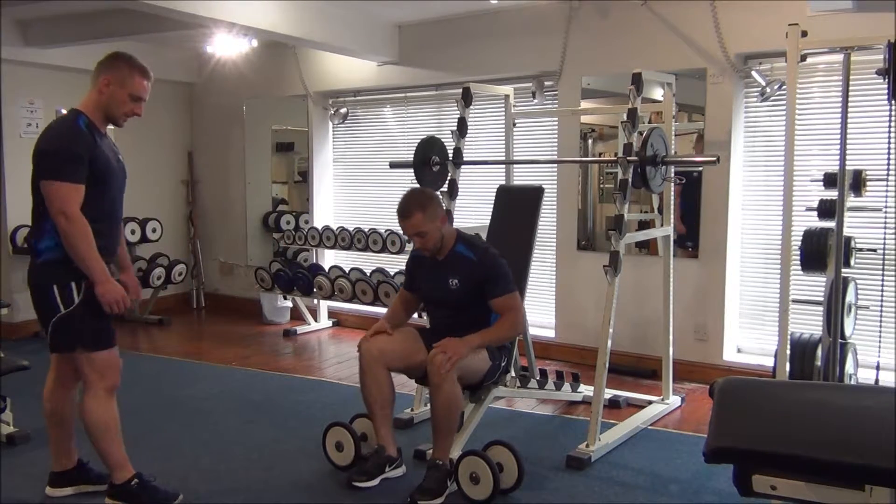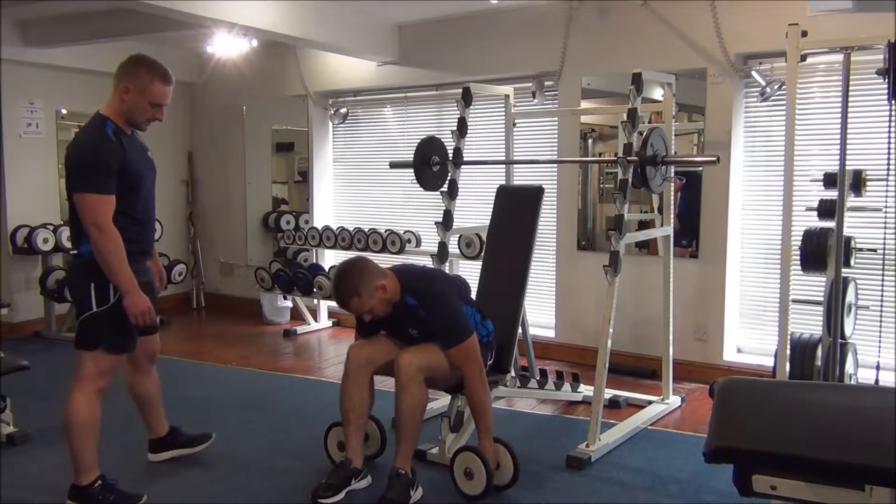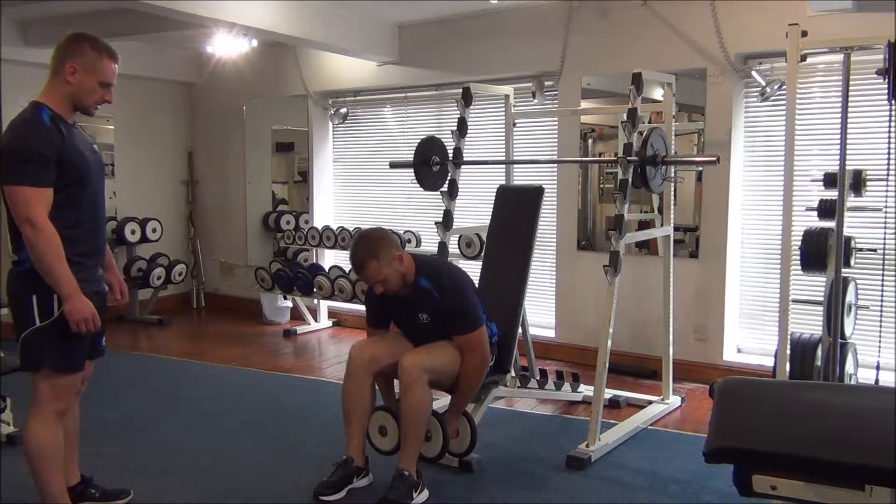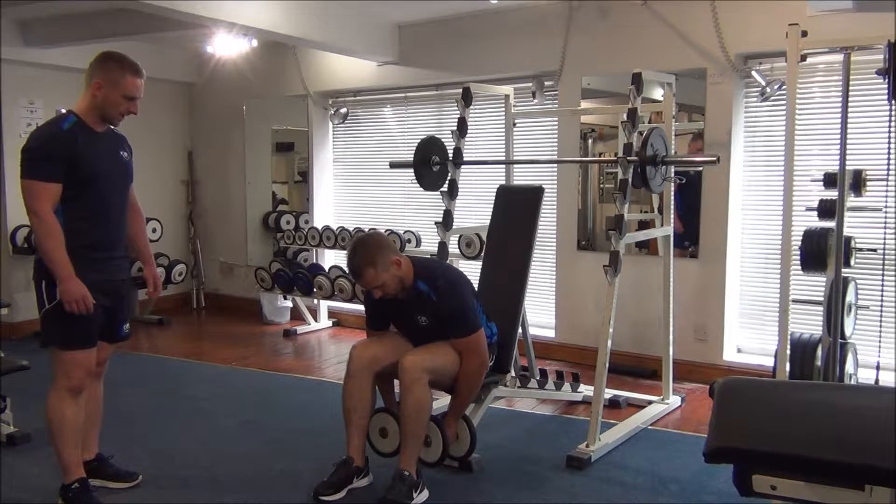Okay then, Gareth, you're going to take your weight to the first exercise. We're going to drag and lock the elbows first of all before you start. Looking for eight reps, off we go.